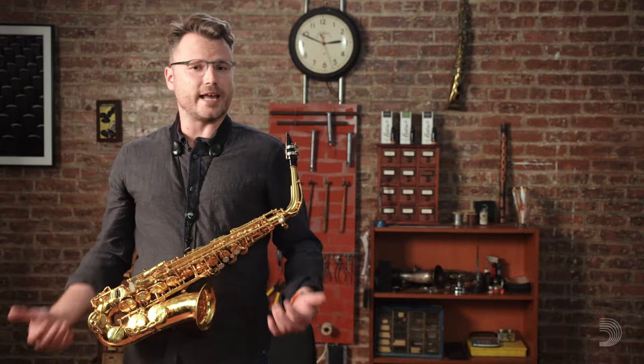My name is Nathan Nabb and I'm the professor of saxophone at Stephen F. Austin State University. I'd like to talk to you a little bit about things to consider when working on ergonomics and proper hand position when teaching your student saxophone.